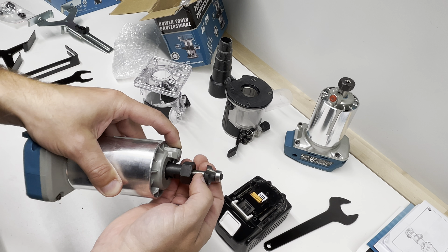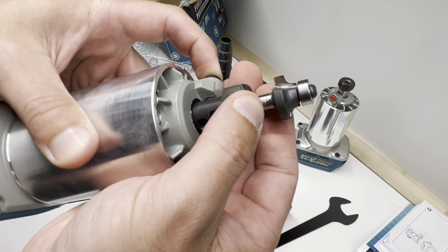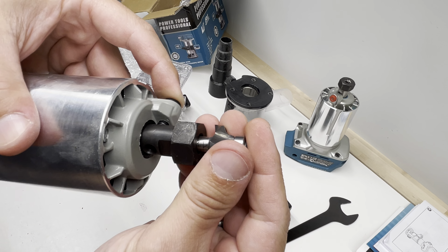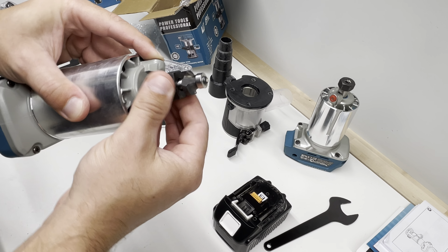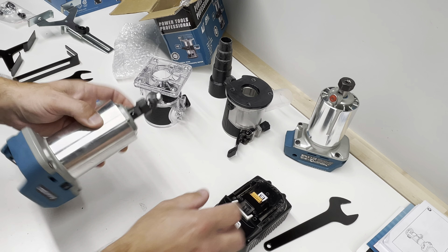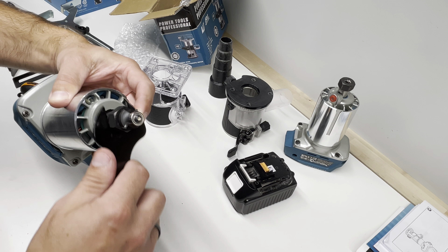When you insert the bit, insert it up to the mark — there's a mark here like this one. Always insert without the battery so you can't accidentally switch it on.